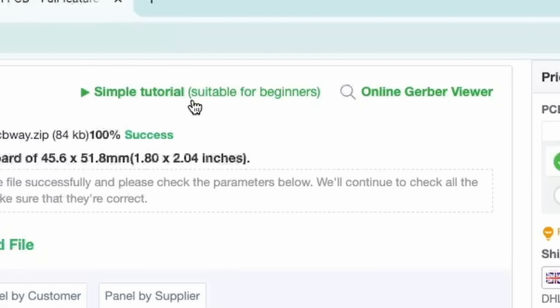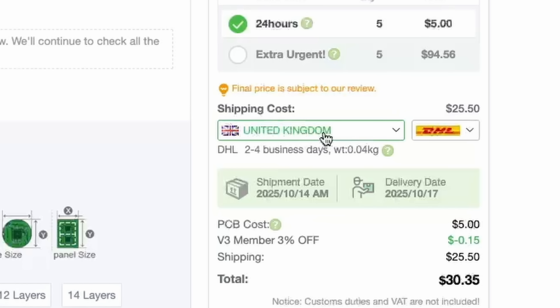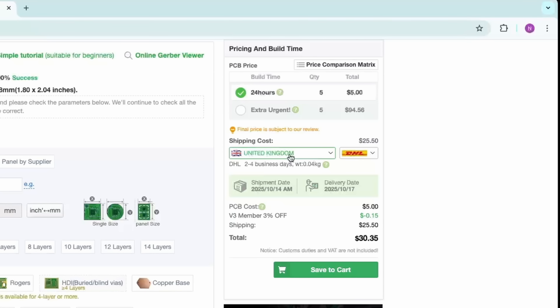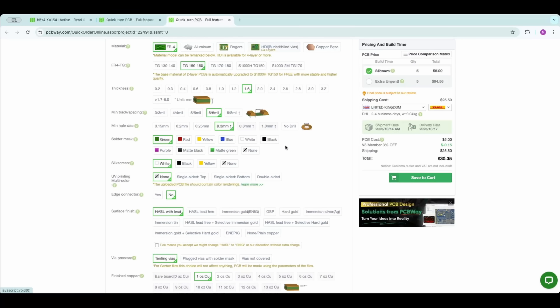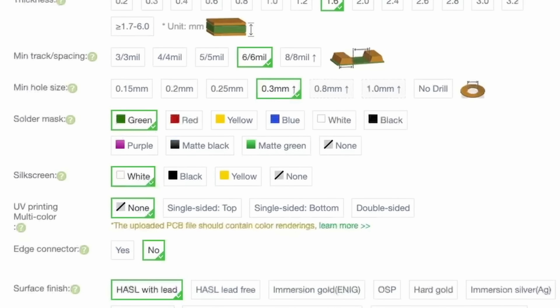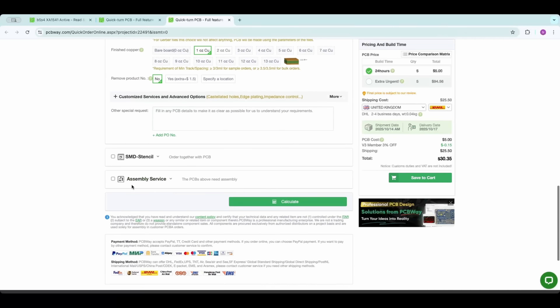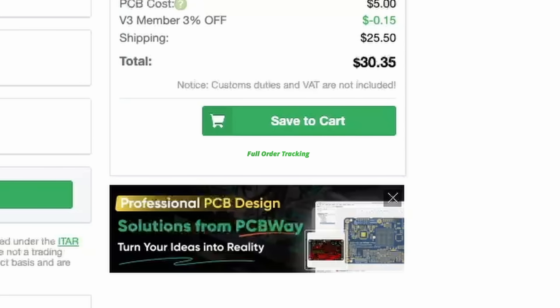As long as it says 100% success, you're all good to go. There is a hyperlink at the top for a simple tutorial which will give you more information should you get lost. There are some options to set - first, make sure you have the right country selected for your shipping costs. The quantity is always set to five, which is great because you've always got spares if things go wrong. There are also options for your solder mask color and silkscreen color, and an assembly service if you want the board built for you.